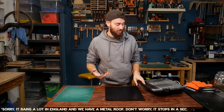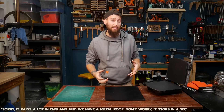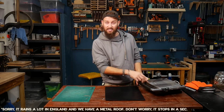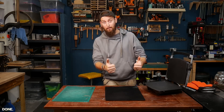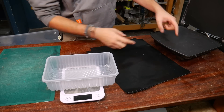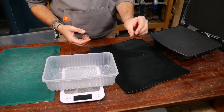For our first technique — and this is actually the first way we ever made combs — we're using our good old-fashioned panini press. This is a real DIY method, so if you want to have a go at this at home this is probably the safest way. We've got quite a few videos on how we use these to make our projects. Based on the size of the plate of the panini press, we're going for about a 200 by 250 millimeter sheet.